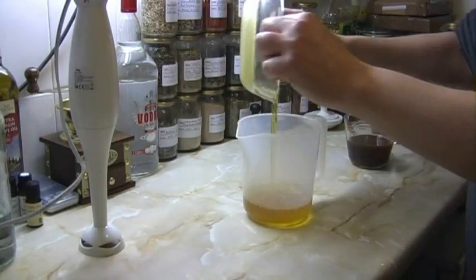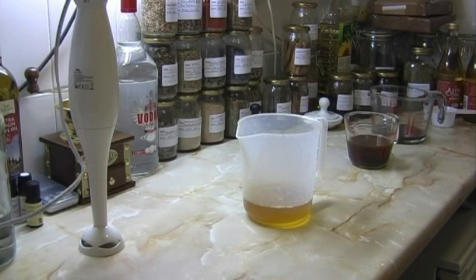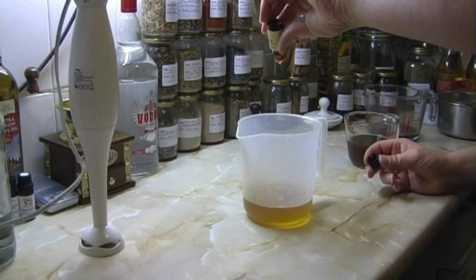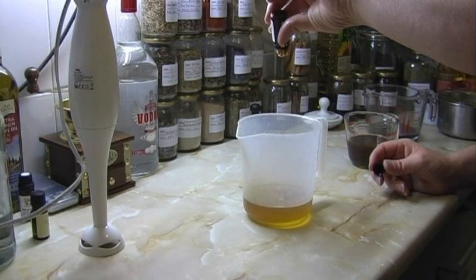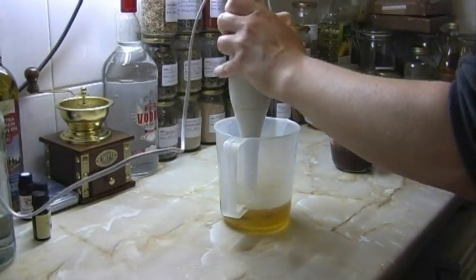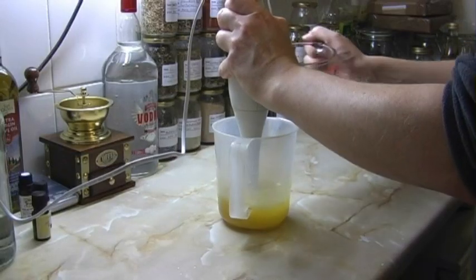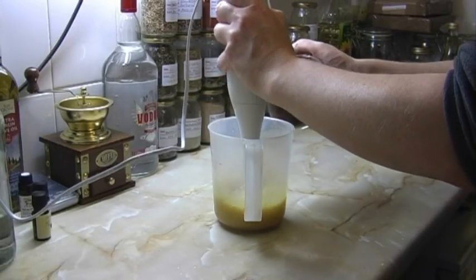Once the beeswax has melted into the oil, turn off the heat and give it a good stir. Pour the oil into a bowl suitable for using a hand blender or whisk, large enough to hold all of the oil and water-based preparations while blending. Allow the oil to cool to lukewarm before proceeding. Once the temperature has dropped, add in any essential oils and tinctures if required. Then using a hand blender, wand, or whisk, start mixing the oil while slowly pouring in the water-based preparation.